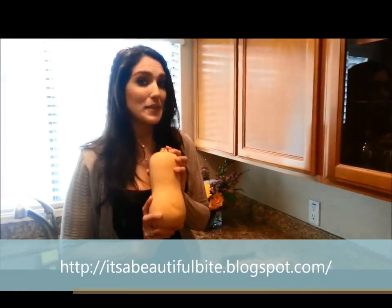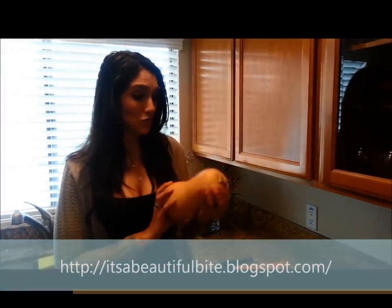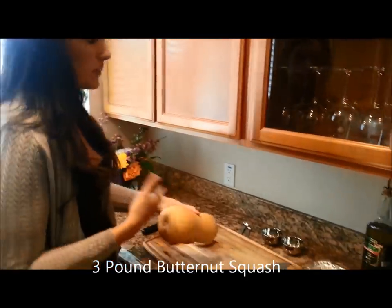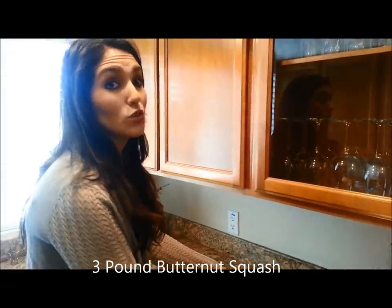These can be a little bit intimidating sometimes, especially just looking at it. But they are so delicious. It's a butternut squash, and they are really buttery, so you can make it so yummy and scrumptious without using too much butter or too many unhealthy ingredients.